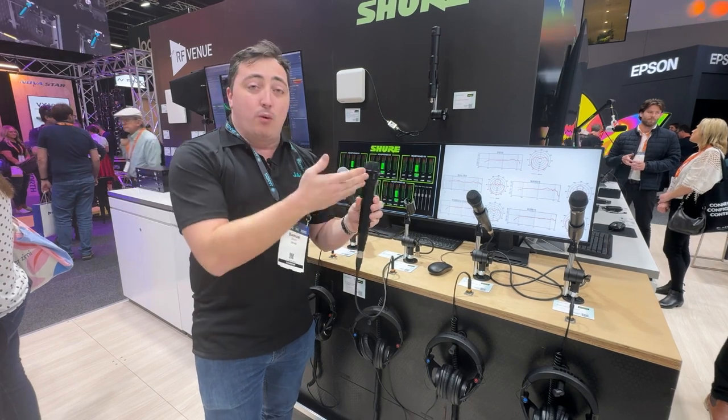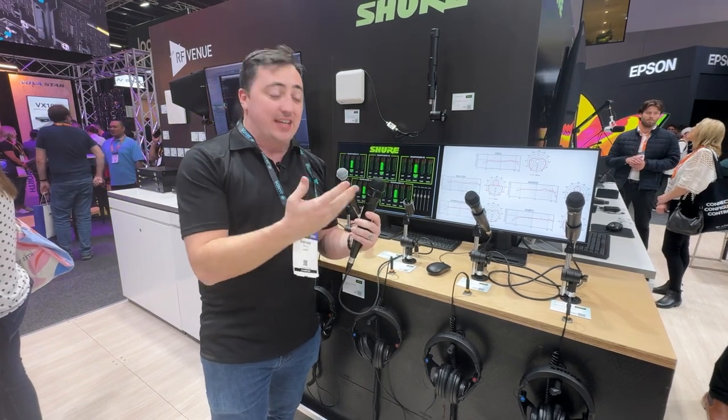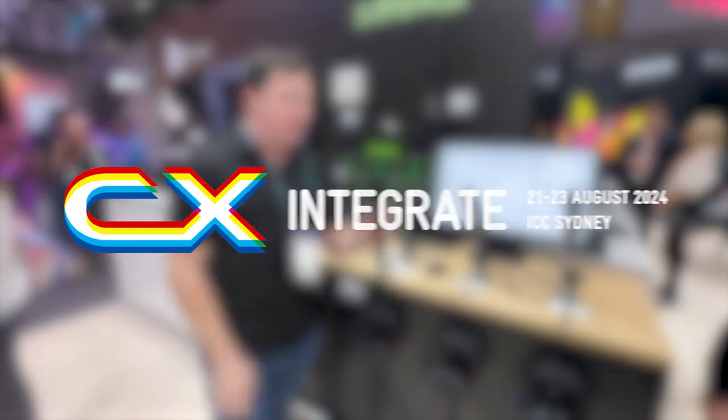Available in both a wired option as well as a wireless head that can be attached to any of the Shure wireless microphone systems.